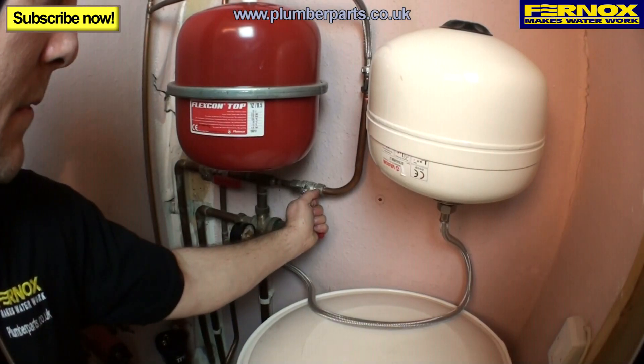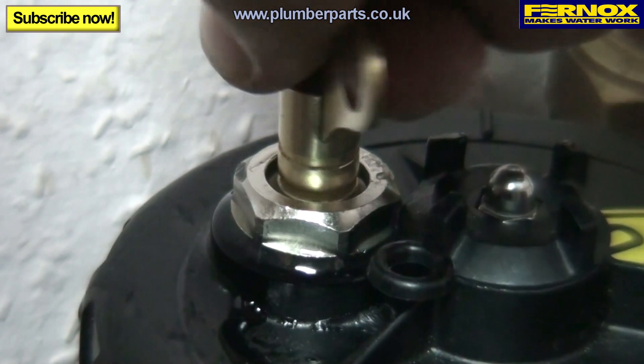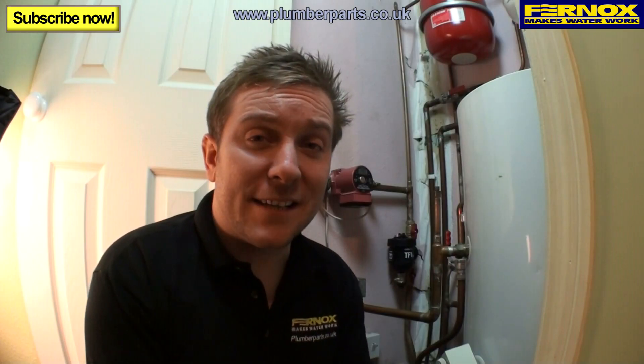Now we're ready to fill the heating system. Once you've filled up the system, just vent the unit via the bleed point. We've filled up the heating system and, as you'd expect, there are no leaks.